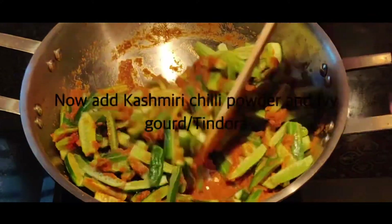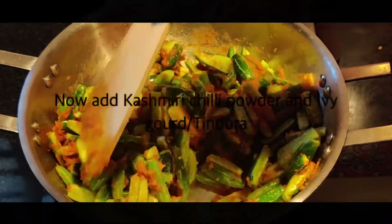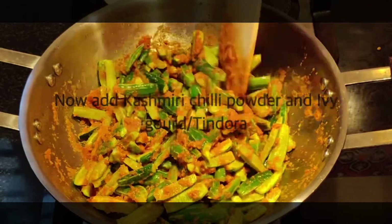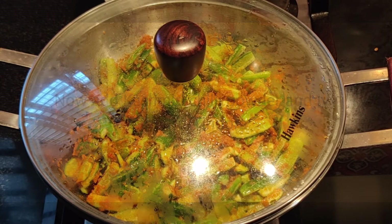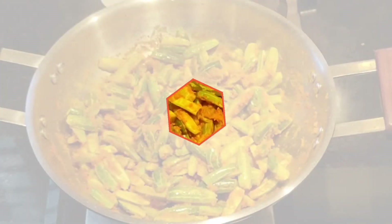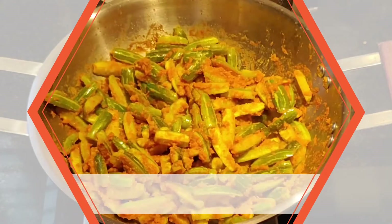Cover the lid for about 15 to 20 minutes or till cooked, but make sure you check it every two to three times while cooking. I'm adding a little bit of oil so that it doesn't stick at the bottom.